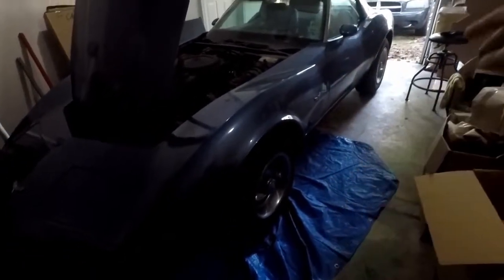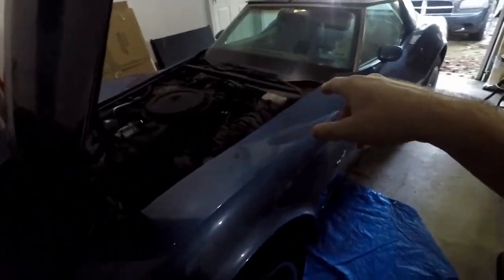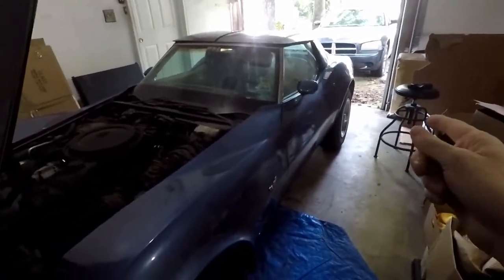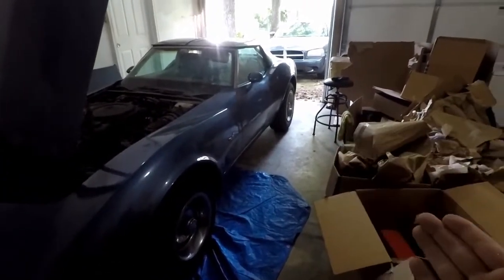All new rotors, pads, calipers, soft brake lines, a master cylinder, a brake booster, and even the parking brake — a whole new brake system other than the hard brake lines. Those should be fine since this car was in California.